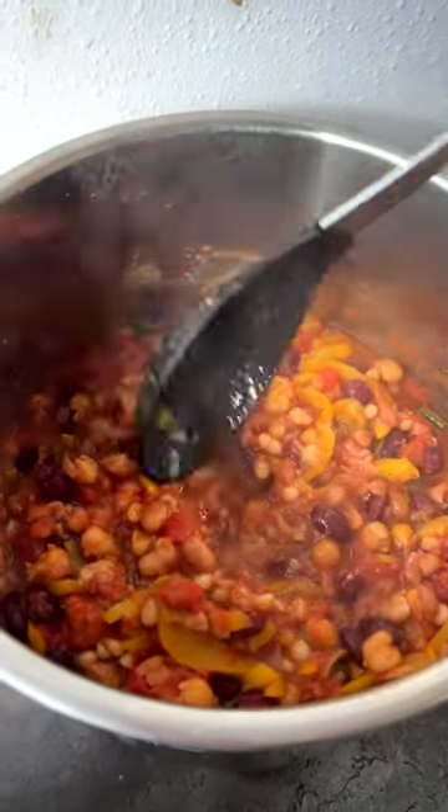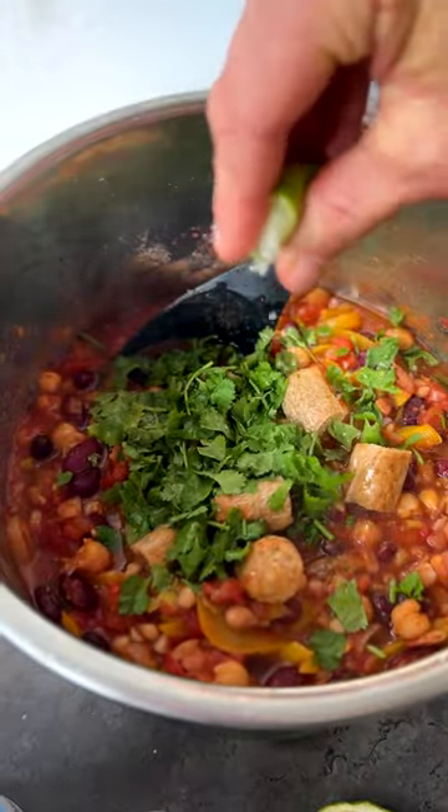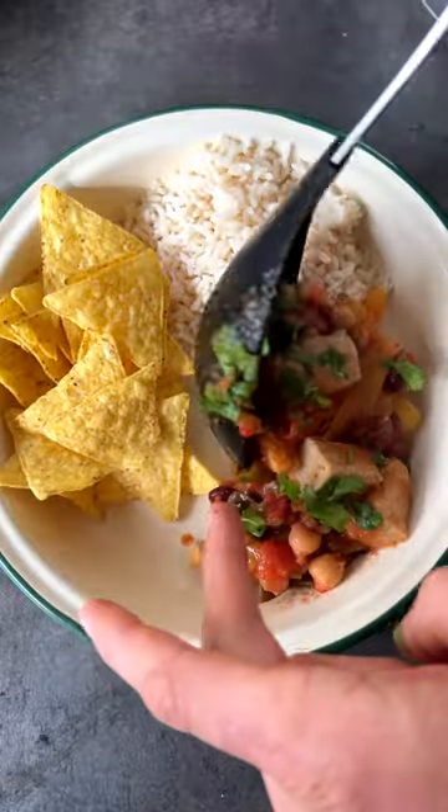I seasoned it with salt and black pepper and cooked it on high pressure in my Instant Pot. It took 10 minutes. My brother Stephen would have put it in a slow cooker for the full day. Pimping it out takes it to the next level.